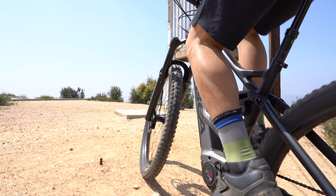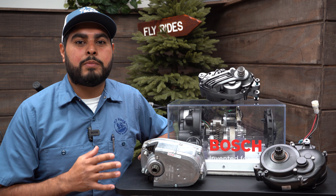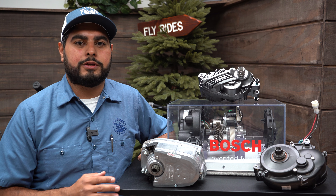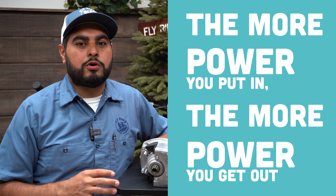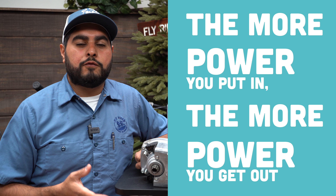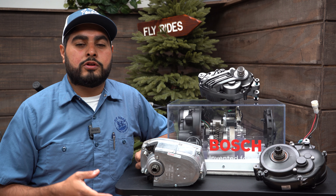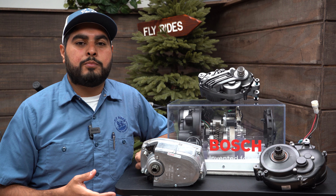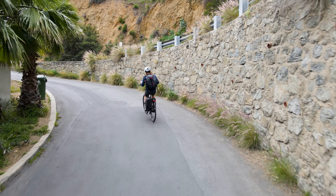The torque sensor on modern mid-drive systems is very responsive, meaning the motor can tell how much power you need based on how much power you're putting into it. The torque sensor identifies how much power you're putting in and gives you more torque as a result. So if you feel like you're not getting all the power out of the motor, it's likely that you're in too low of a gear and you're not putting enough torque into the system.